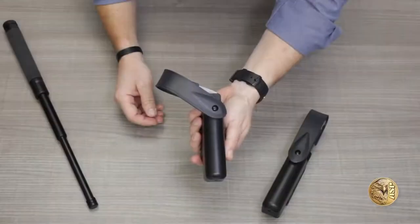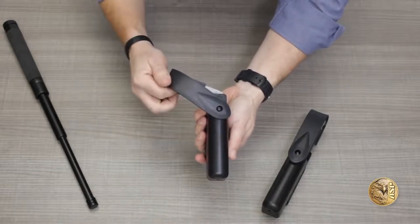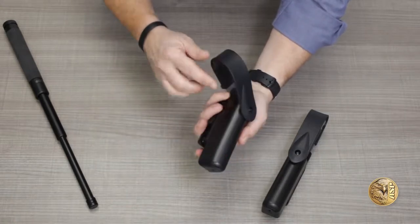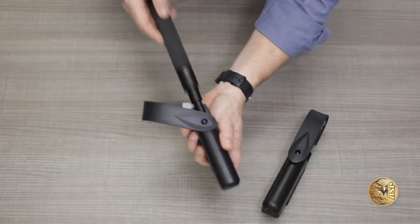The body of the Revolution scabbard is the same tough-molded polymer as our many popular open-top baton cases, in sizes to fit 40, 50, and 60-centimeter ASP Talon baton models. The fully enclosed bottom allows a Talon baton to be collapsed directly into the scabbard.